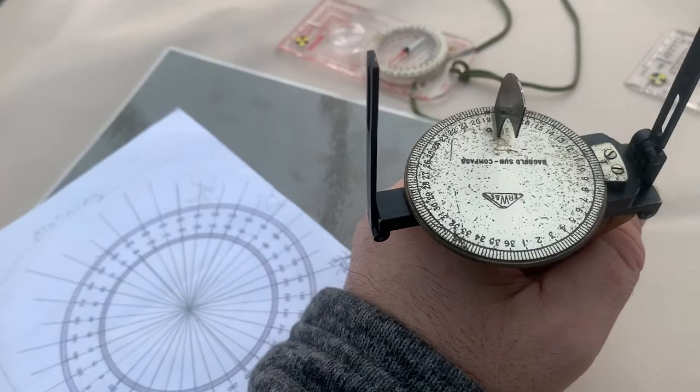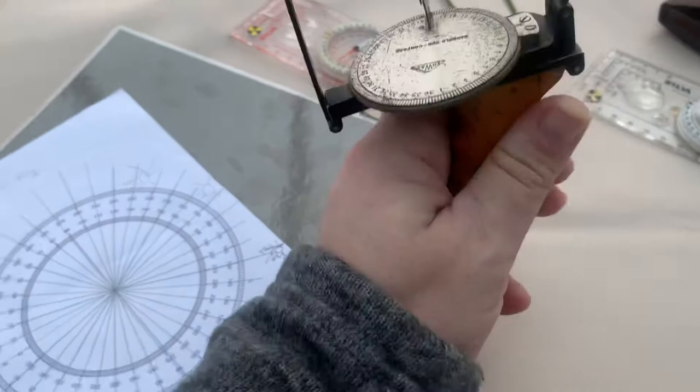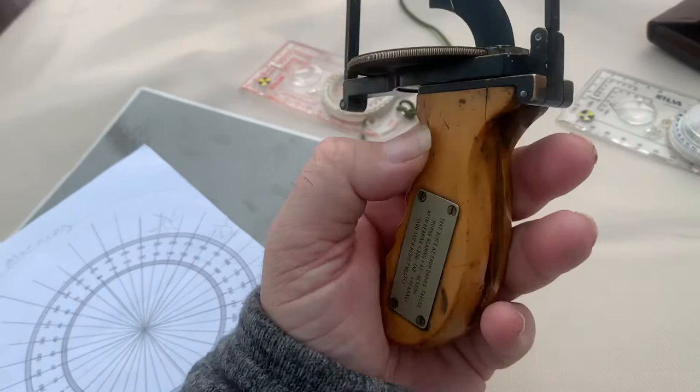I'll hopefully post a photo with these figures on so you can understand how it works. That's the Bagnold hand-held sun compass — one of one. It's a beautiful little item. It doesn't look much but you look at the engineering of it, the figuring out of how it all folds together — it's brilliant, really really brilliant.